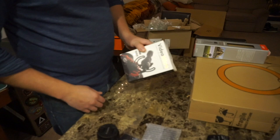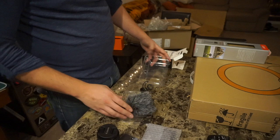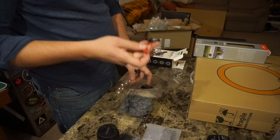Next we have the Rode Video Micro. Now a lot of this stuff I did get used — like this I actually got used. You save like $10. I think it was probably an open box item; somebody bought it and returned it — that's usually how it works with Amazon. But everything looks like it's here: mic, dead cat, cord.